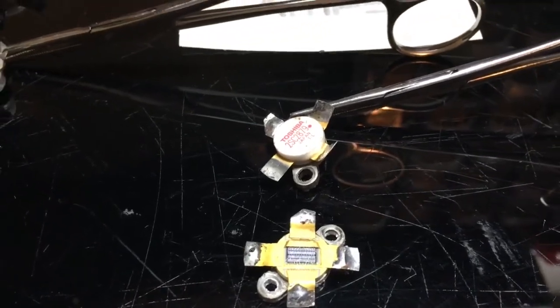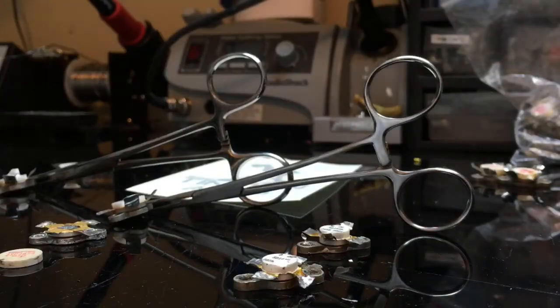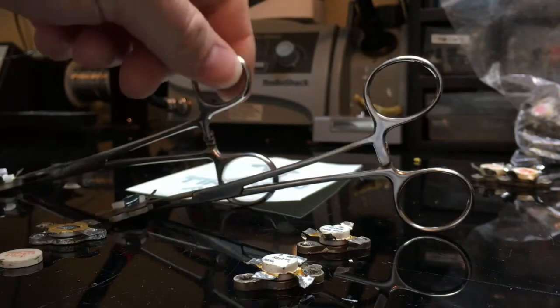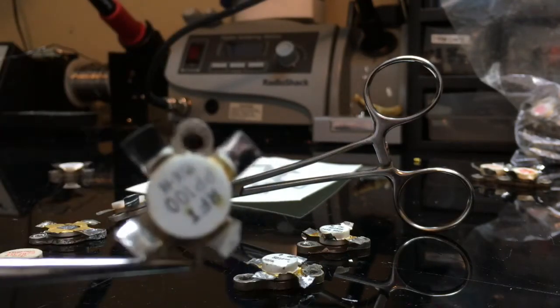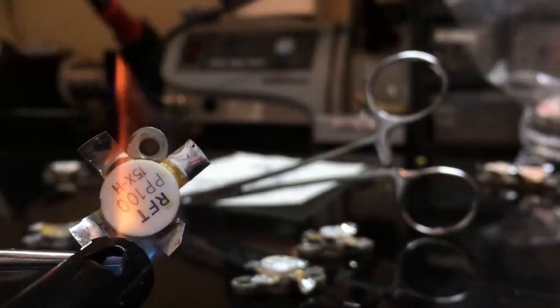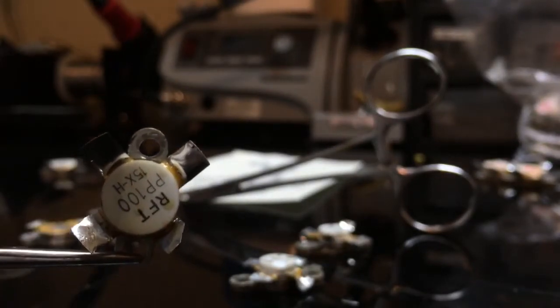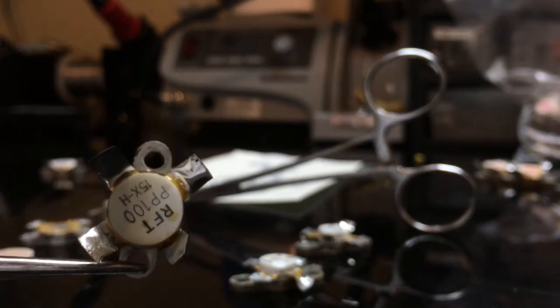We've got the hemostats punched on an RFT PP100 and a Toshiba. Let's set the recording device down here and prop it up. We're going to reach for... you need to focus on that. It really doesn't take too much heat. Let's get a pair of pliers over here.